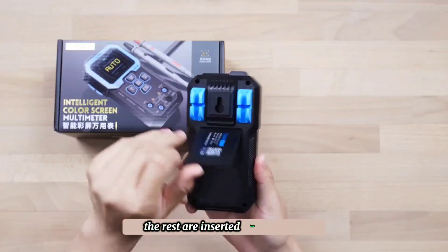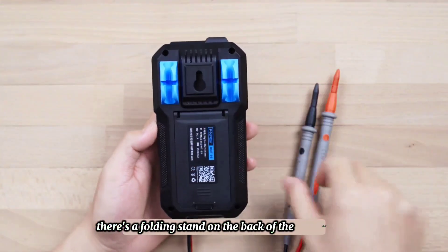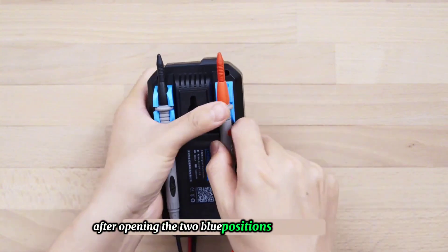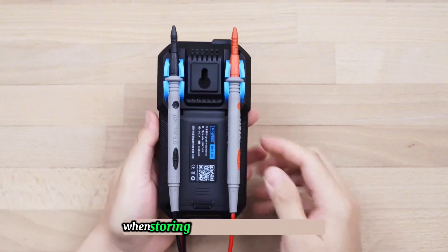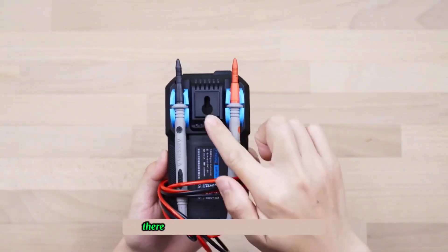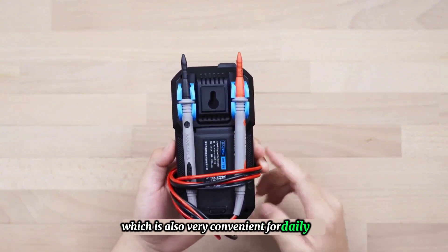The rest are inserted into the hole in the upper right corner. There is a folding stand on the back of the multimeter, making it convenient to use after opening. The two blue positions are back clips used to fix the test leads when storing. There is also a gourd nail hole, which is very convenient for daily use.